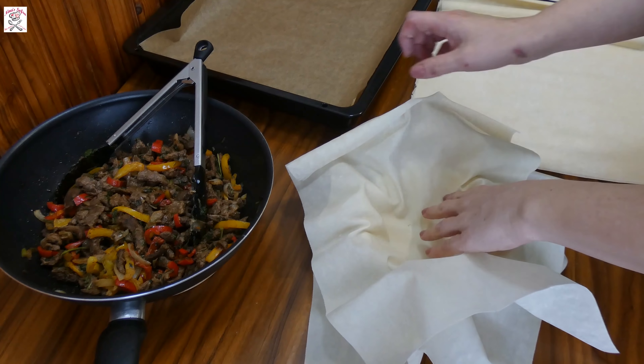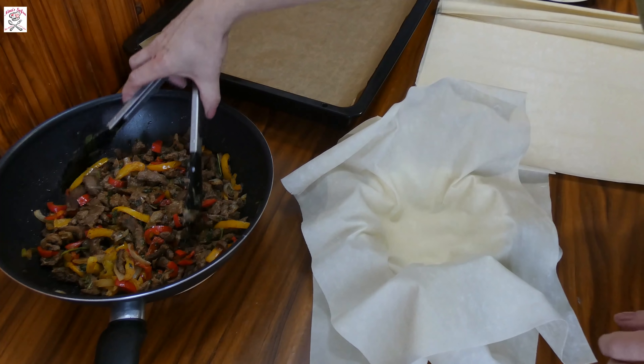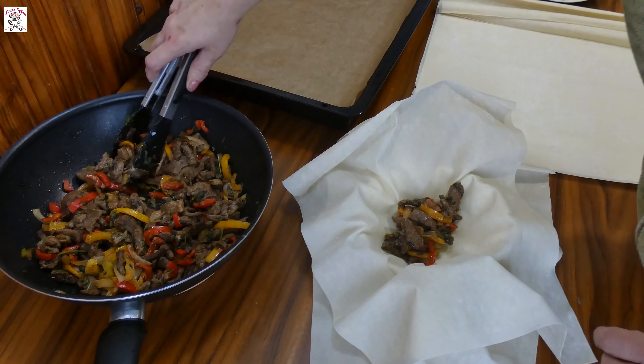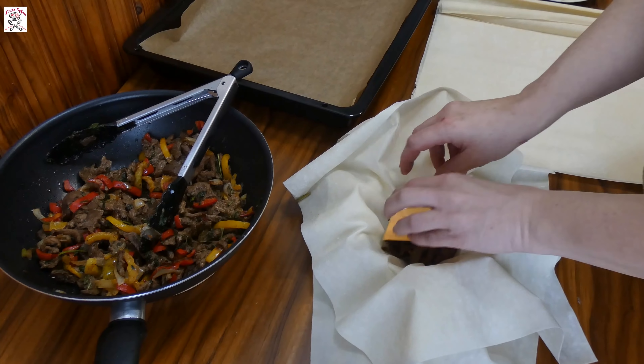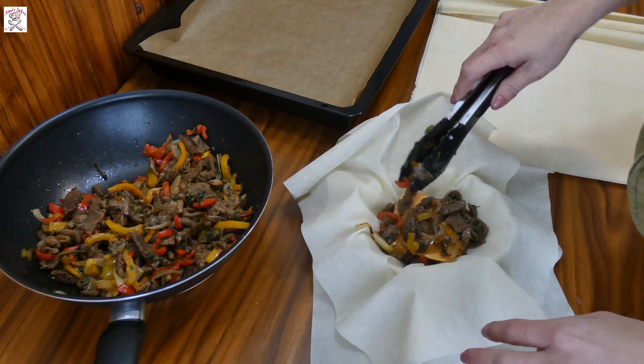Take two to three big spoons of filling and put it on the phyllo sheet inside the pot. Then take one slice of melting cheese and put it above the meat. Feel free to use any kind of cheese by your choice — feta, rumi, mozzarella, gouda, whatever you like. Then top it with another one to two spoons of filling.